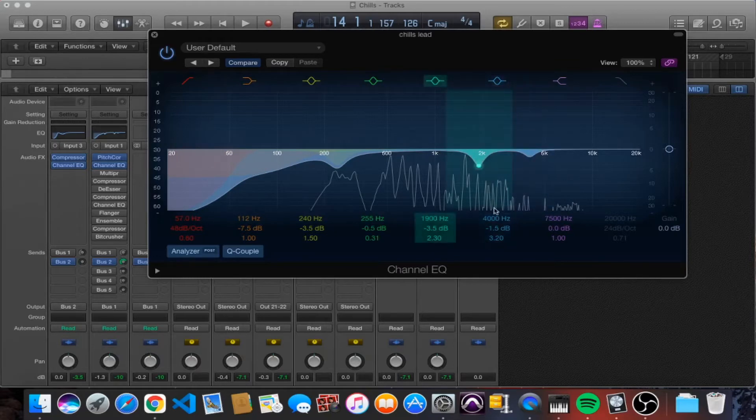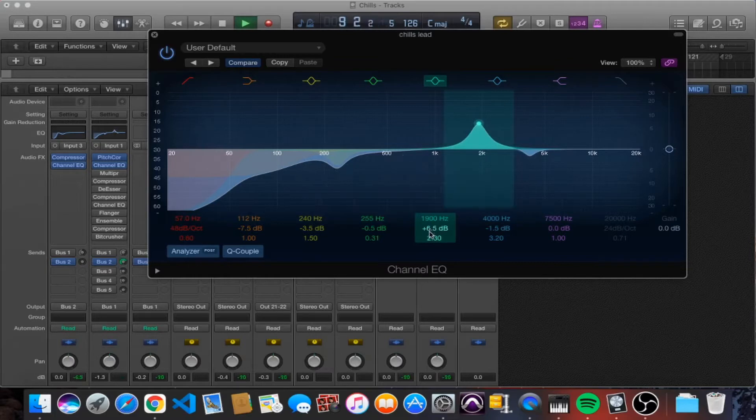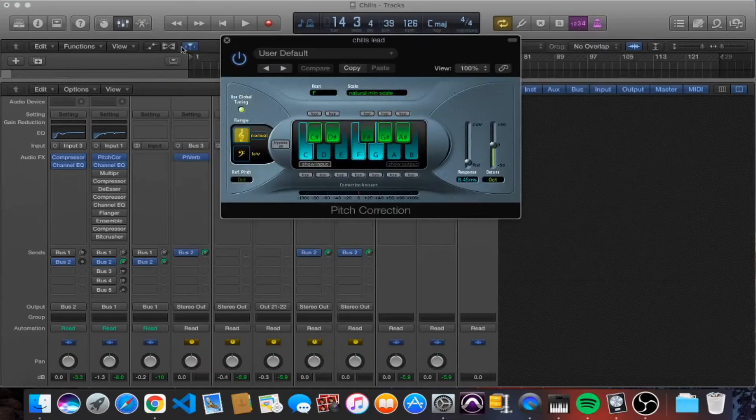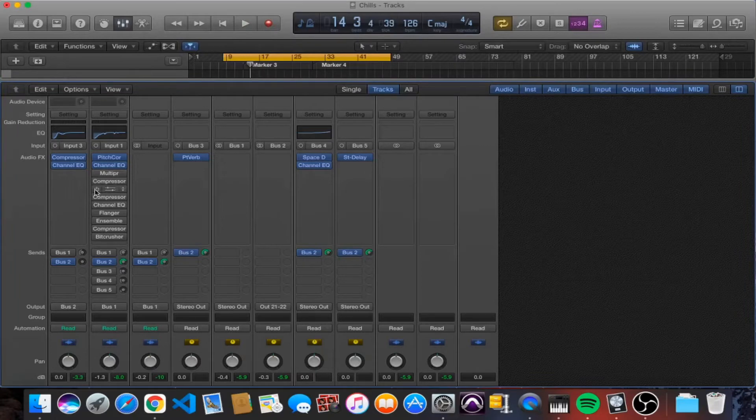We also did a little cut at 1.9k and another at 4k — minor cuts, around 1.5 decibels. But that frequency was particularly sharp and annoying, so we had to get that out.